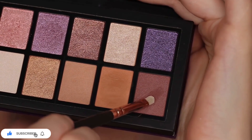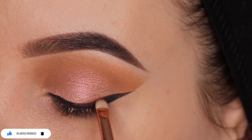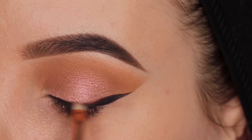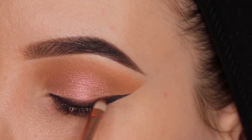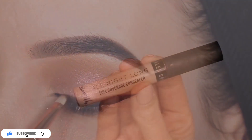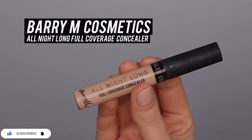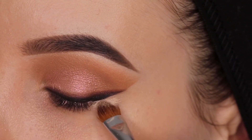Then I went in with the darkest brown color which comes in the palette by Essence. I'm going to take a really tiny brush from Sevif and I'm going to smudge this eyeshadow right above where I just applied the gel eyeliner, so I'm really smudging it on top of the gel liner and a little bit above it.